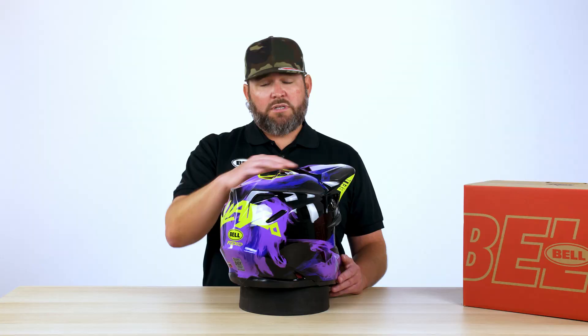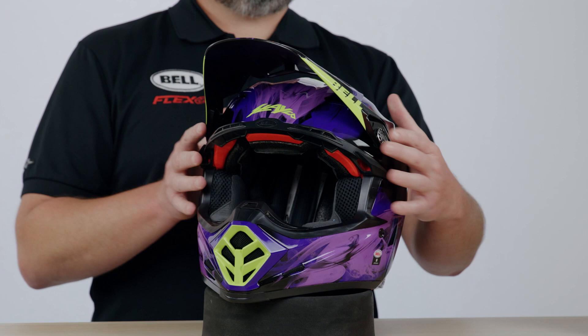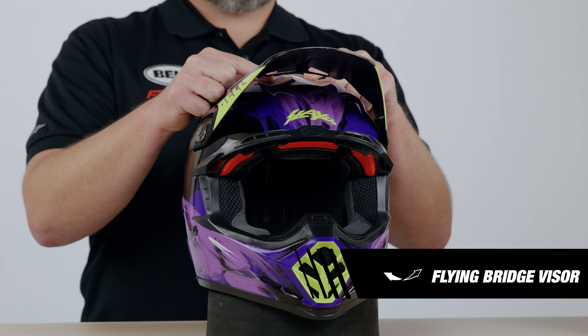Now that we've covered the difference in the shells between the Moto9S Flex and the original Moto9 Flex, I'd also like to point out that with the change in shell, we're still getting that Snell 2020 certification as well as DOT. You can see we've got huge ventilation portals cut out in the back as well as in the front, and across the majority of our motocross line we're going to use a flying bridge visor system.